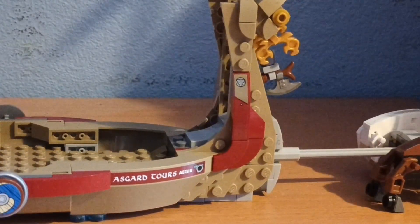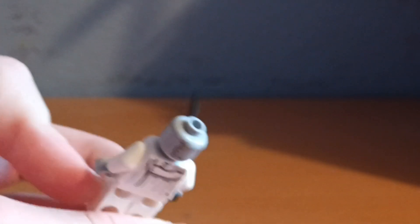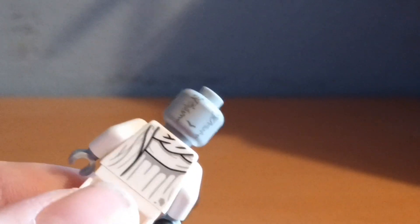Let's take a look at the minifigures! I'm going to start with the bad guy — his name is Gorr. There are quite a lot of interesting names for this film's characters. He's got this big old sword for battle, and the head has back printing. He's also got this mummy-like claw.